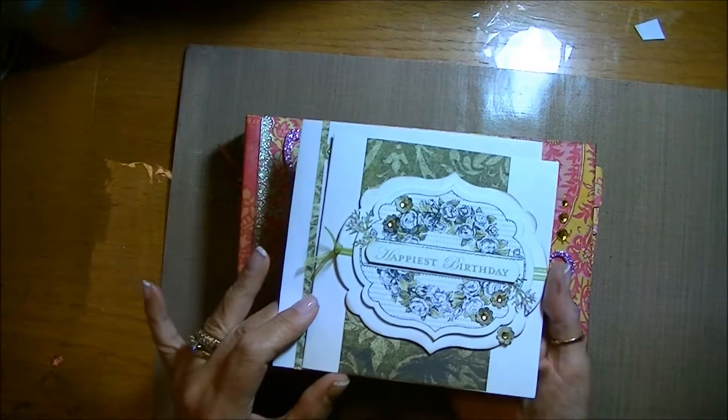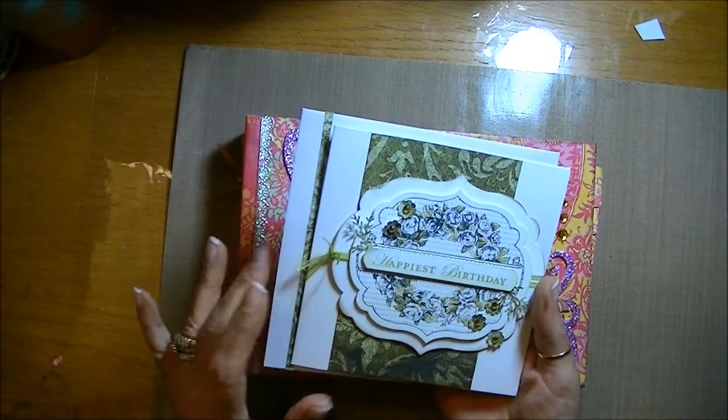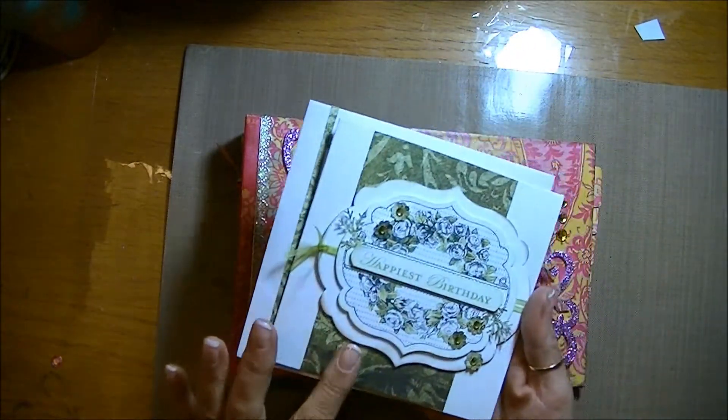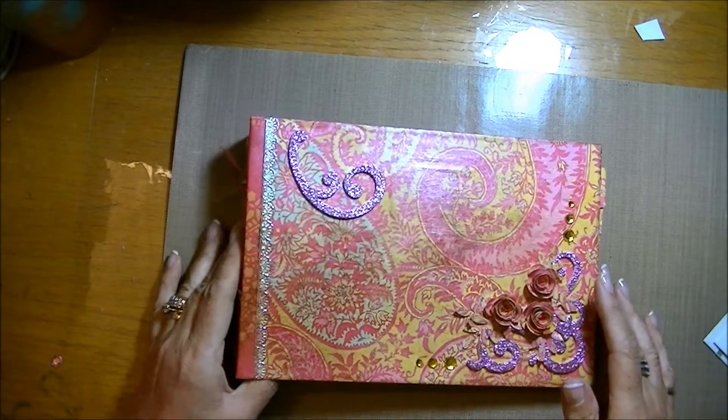This was the card that I made for her, which I showed on a previous video, but I've since found out that yellows and oranges and pinks are her favourite colours, not green. So I thought, along with the card, I would make a little album for her.